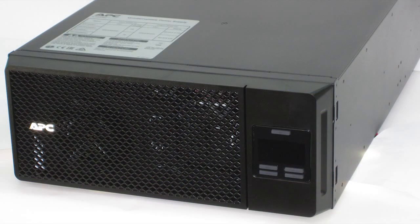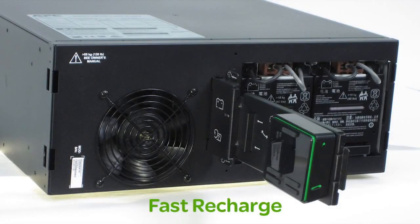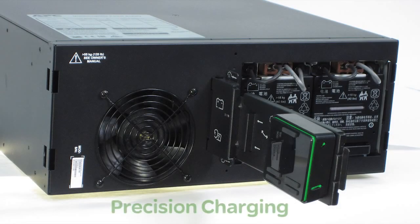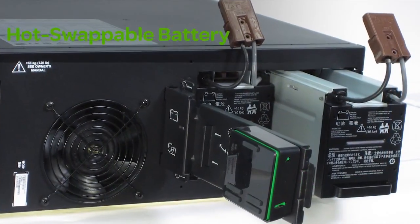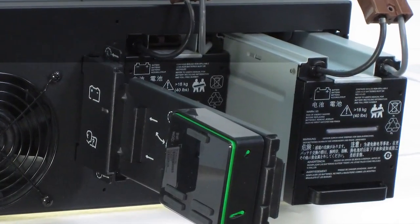Intelligent battery management pioneered by APC maximizes battery performance and life through intelligent, precision, temperature compensated charging. Convenient user replaceable battery modules allow battery replacement without powering down.